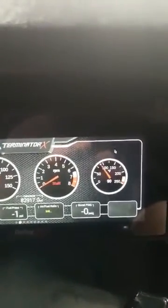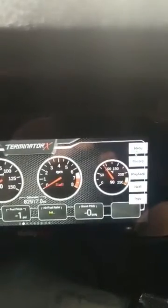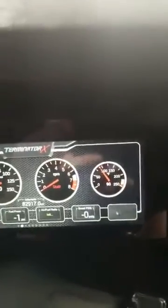Alright guys, I'm going to go over to setting up a new gauge on the Prodash. I'm going to click anywhere to bring up the menu. Then we'll go over to customize, click on yes, then click anywhere where you want the gauge to go.